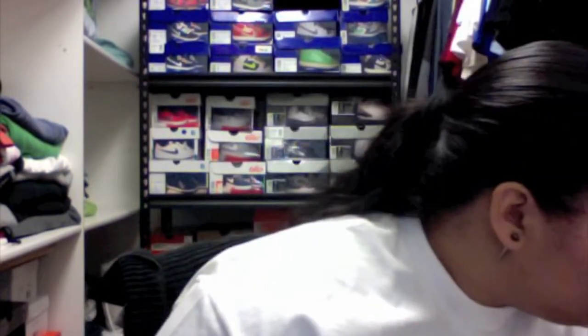Hey YouTube, what's up, this is sneakfiend25 coming at you with my second shoe review video. This is going to be a shoe review on a Nike SB Dunk High. This shoe released on 4/20/2010, so I'm pretty sure you guys already know what shoe it is. Let's get started.